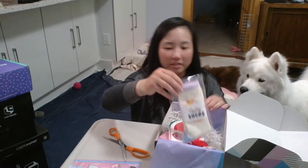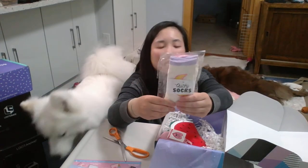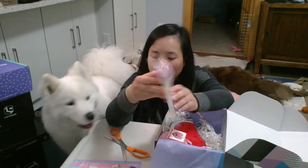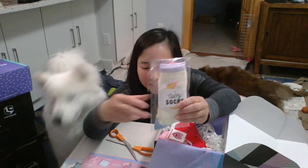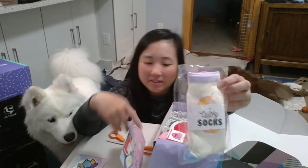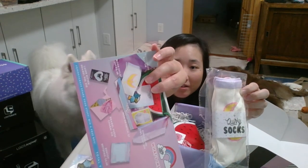Next is a pair of socks. Quirky Crate usually comes with at least one pair of socks in every crate. This one is Moon Child socks. I'm not a fan of the color scheme or the moon itself — you can see in the picture. So I'm not going to open it; that's what it looks like.